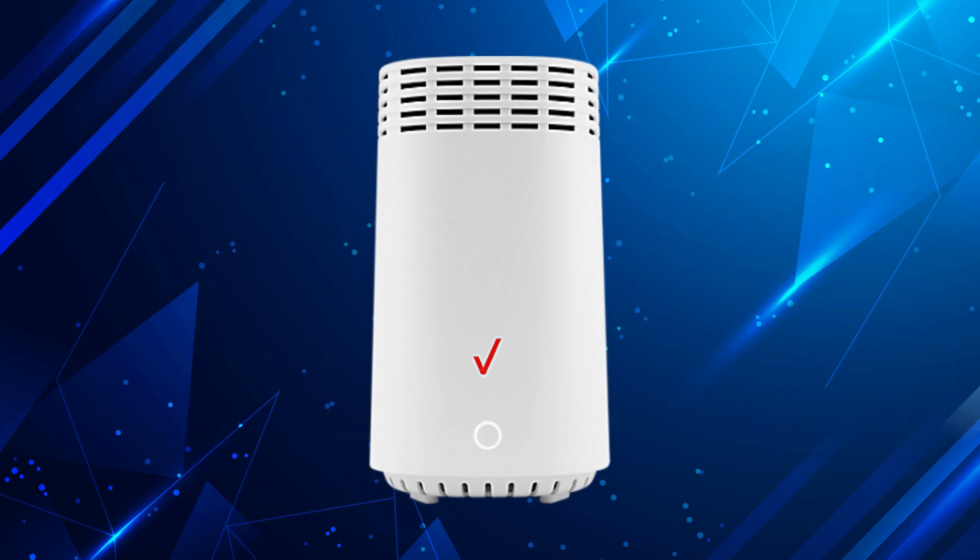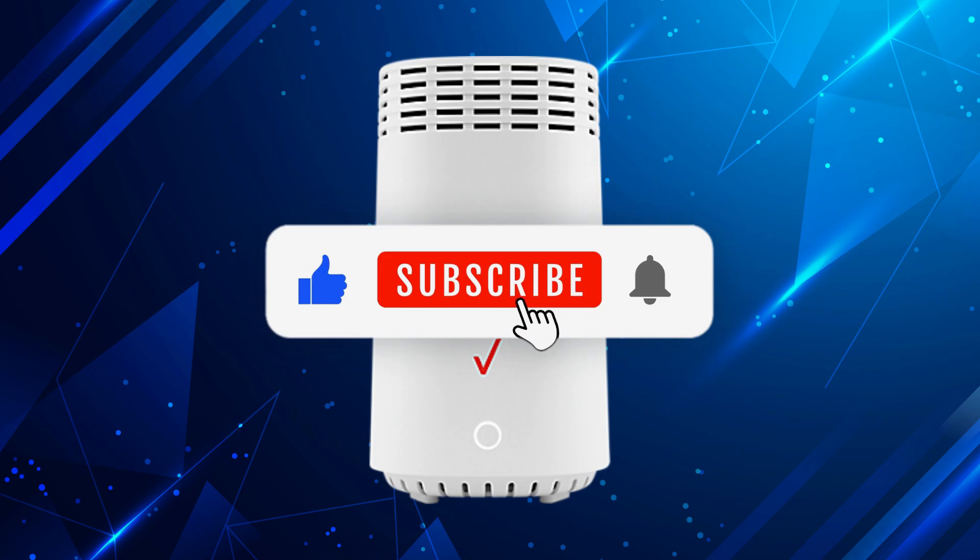And there you have it. If you found this video helpful, don't forget to like, subscribe, and hit the bell icon for more useful tutorials.